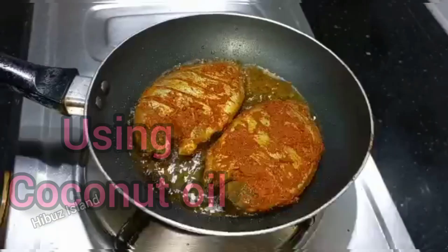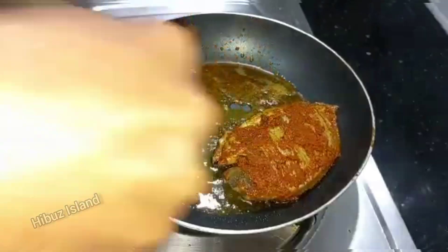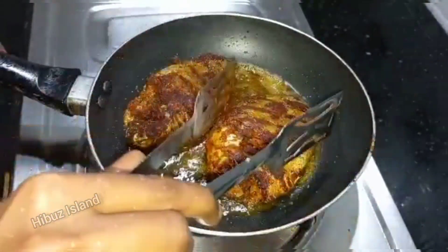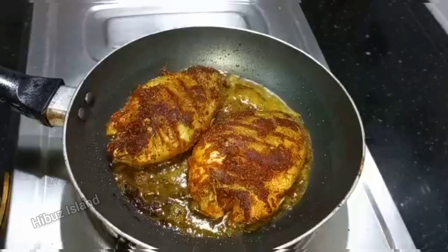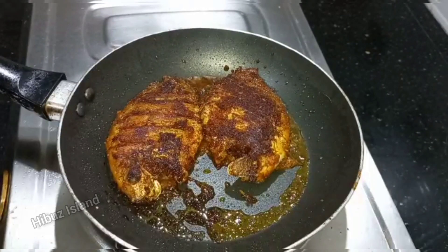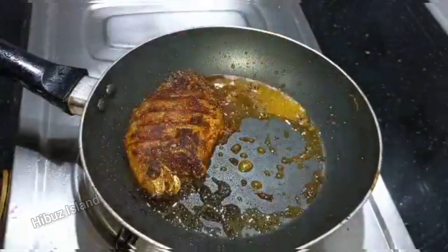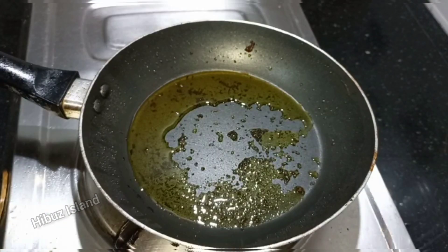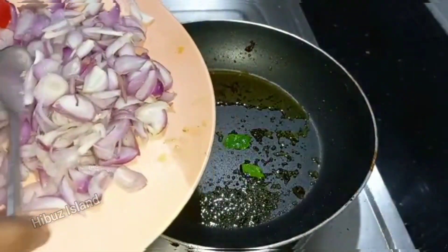Now we are going to put a little oil. We will place the fish and add potato and ginger garlic paste.